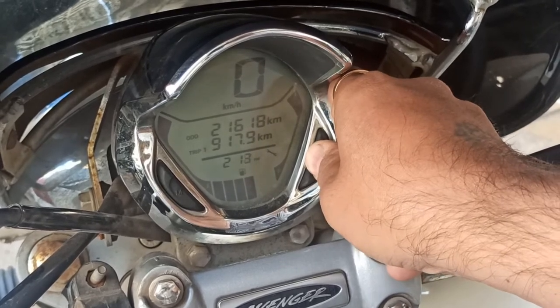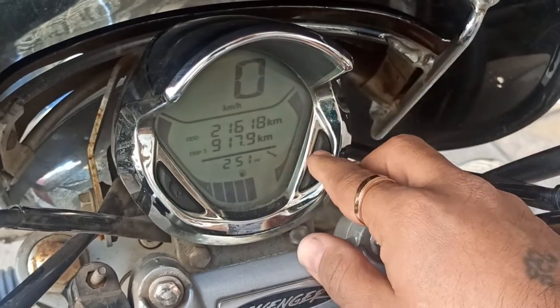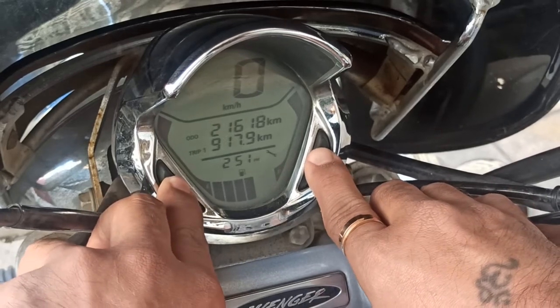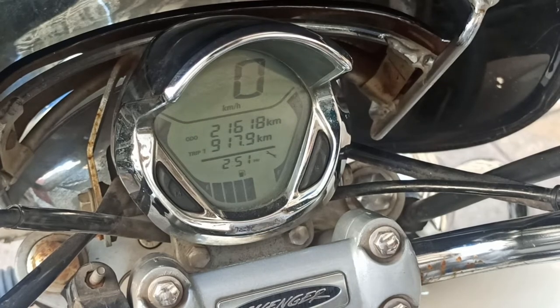If you press the button and stop it, in this case you have to set these buttons again. This is our time set.